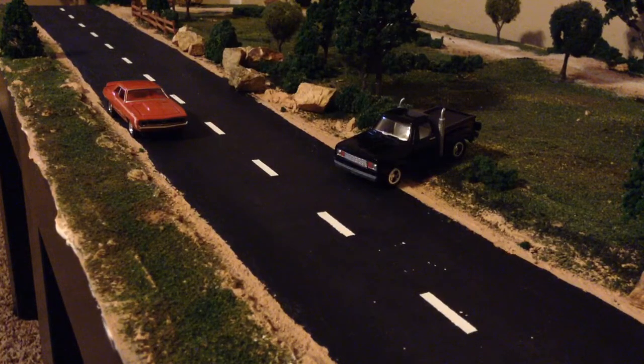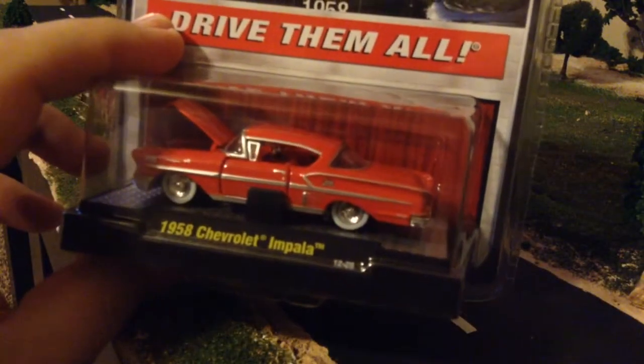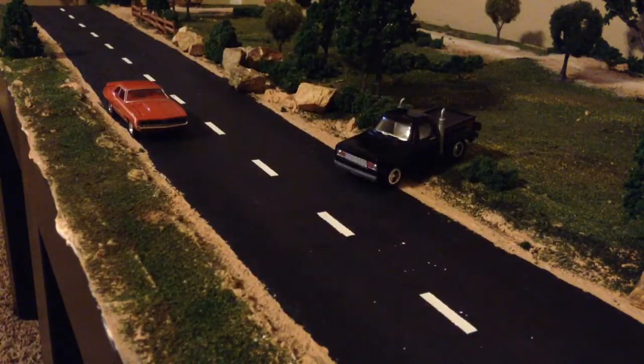Next up is this older one from 2012. I think I overpaid for it, but it's okay because the only 58 Impala I have from M2 is from the basic auto drivers release, and it doesn't have a metal base or opening doors or hood. So this will be the first 58 I have that does that. I've got a bunch of 55s, a few 57s, and a couple of 54s, so it'll be nice to have the 58 as well. And look at that engine detail!